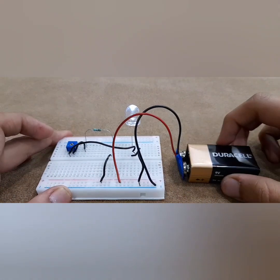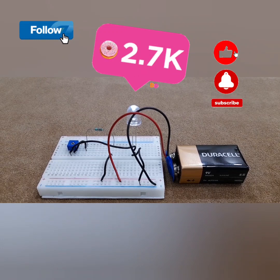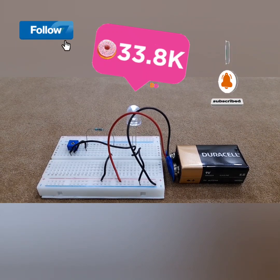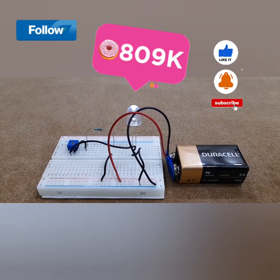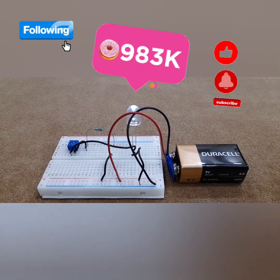Okay everyone, I hope you liked this video. If you did, make sure to like this video, subscribe to my channel, and turn on post notifications so that whenever I post a new tutorial, you'll never miss it. Alright everyone, bye!